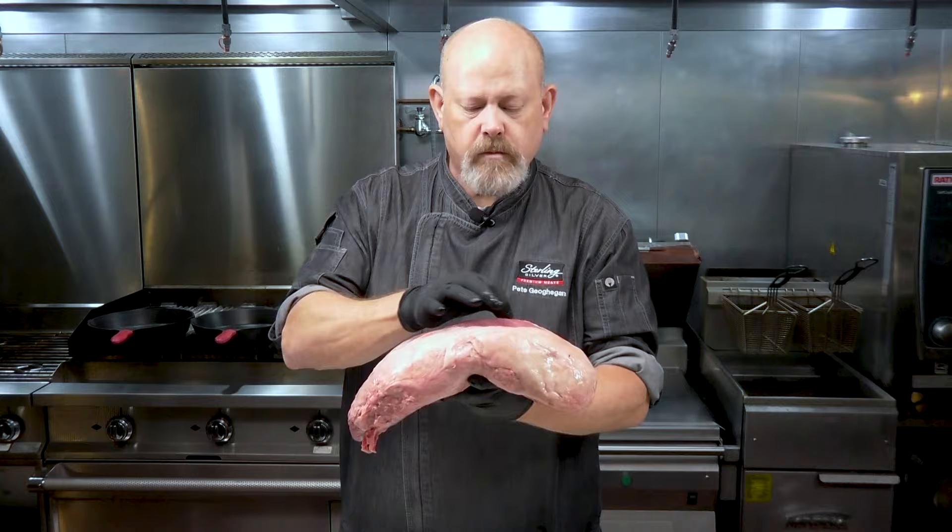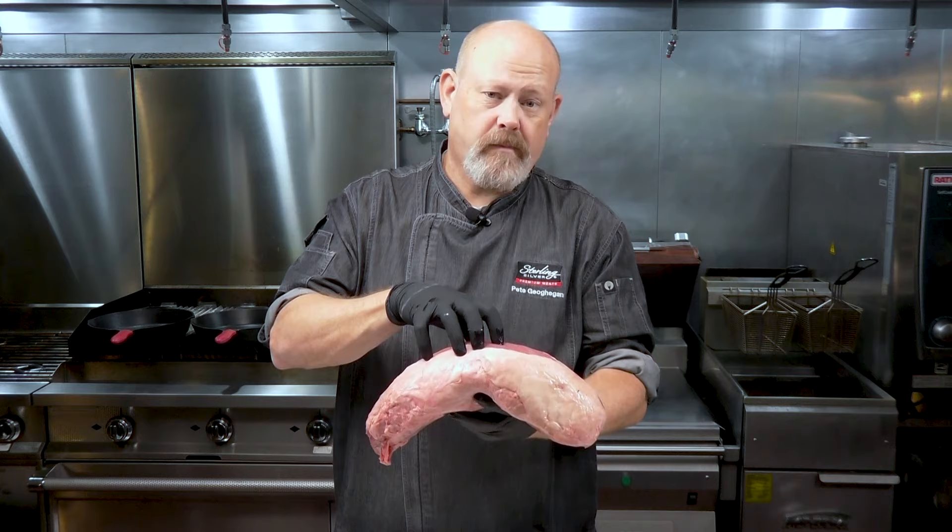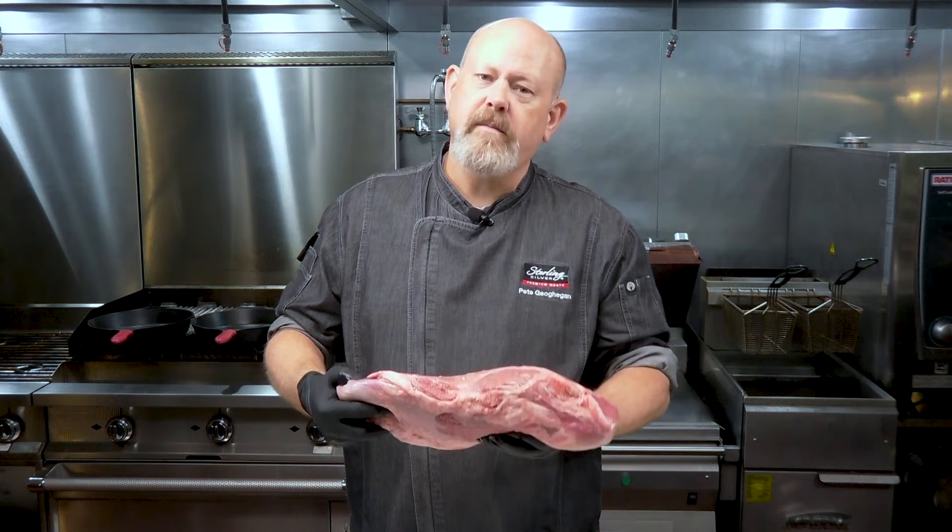I'm going to take this out of the package and we're going to talk a little bit more about the muscle profile itself, and also what do you do with it. So we've got some really long muscle fibers here. They're pretty big, they're pretty tight, and this is actually a fairly lean piece of meat. But that doesn't mean it's going to be a bad piece of meat.